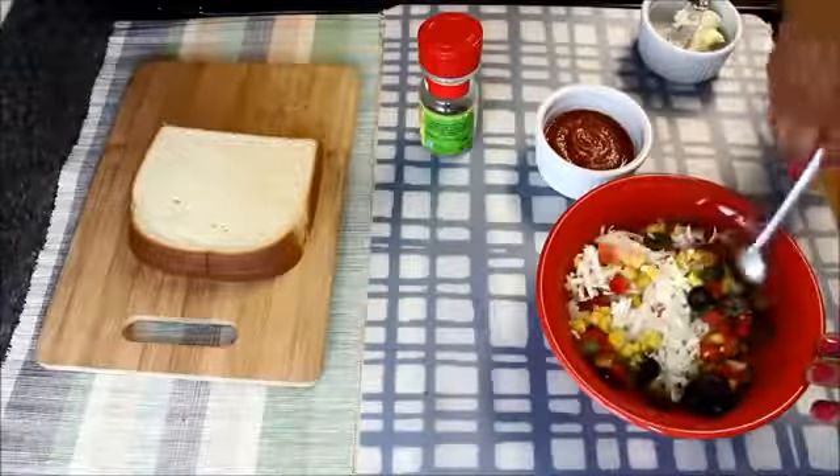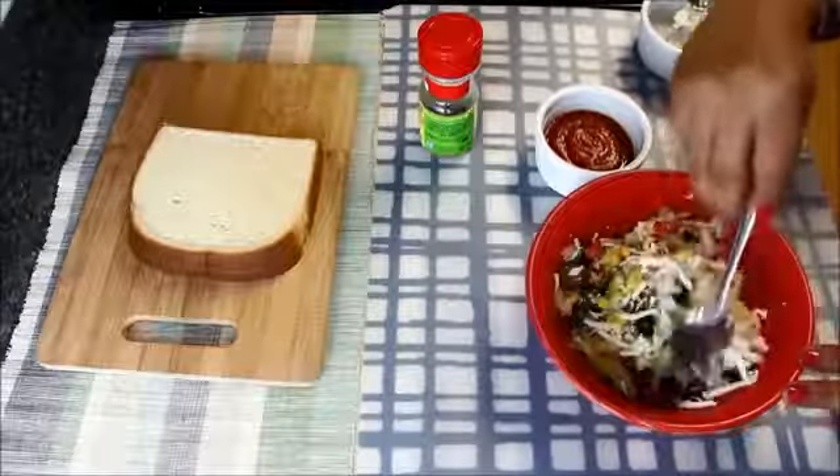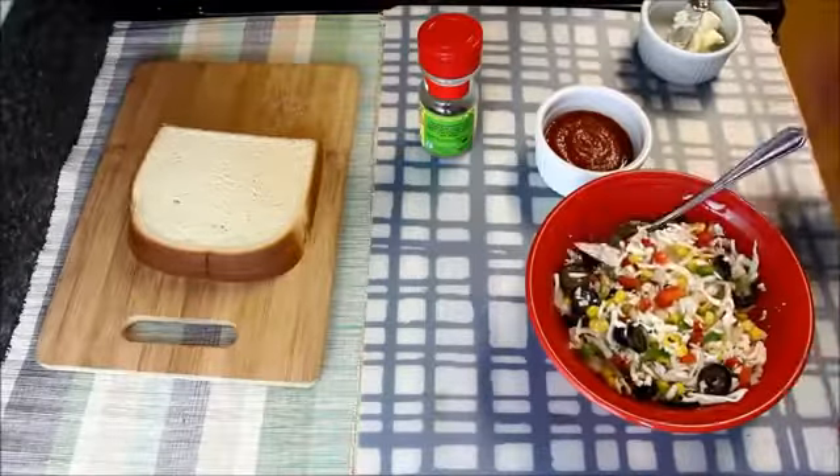Here you can also add sautéed mushroom, green chillies, or jalapeños. Stuffing is ready.